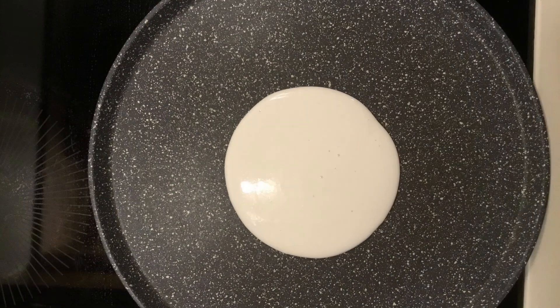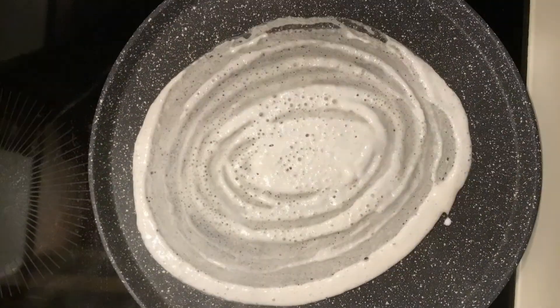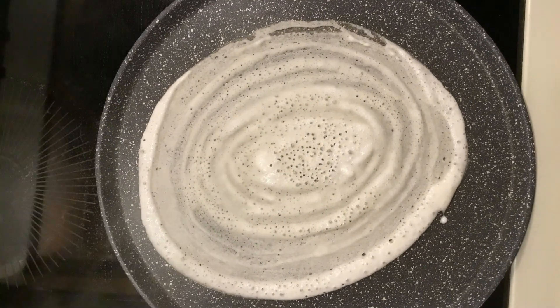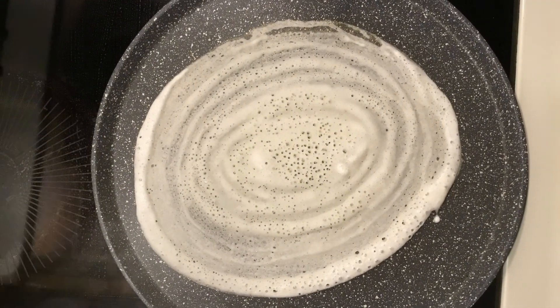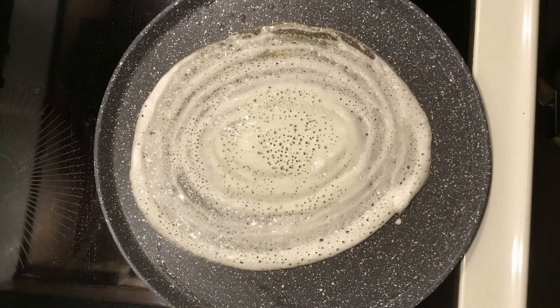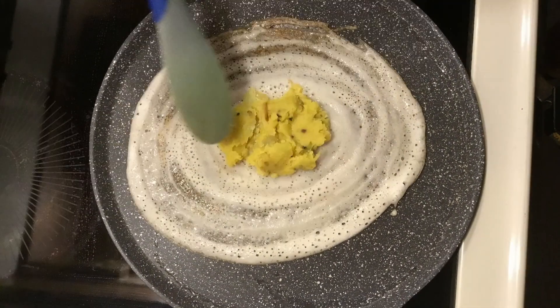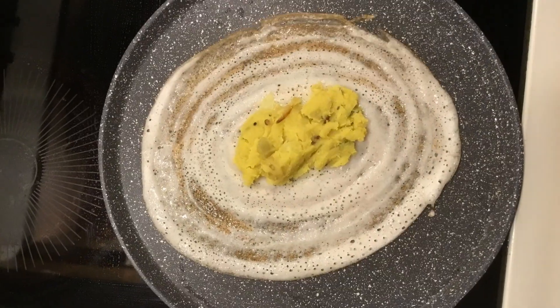I'm going to make two masala dosas using dosa batter here. I always want to make sure the griddle is nice and hot before I put the batter on it. Once I do add the batter, I like to let it sit for at least 30 seconds to a minute, and I'm putting a little bit of oil around the edges and in the center.